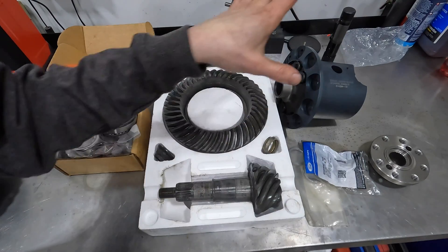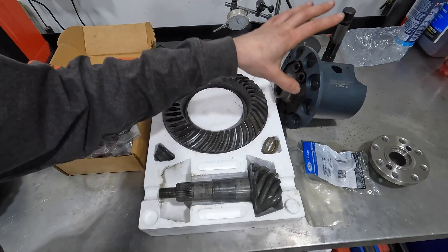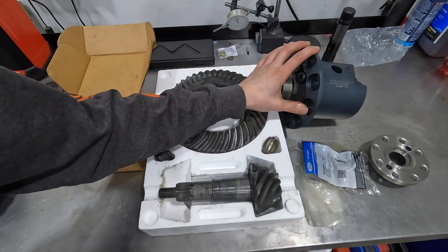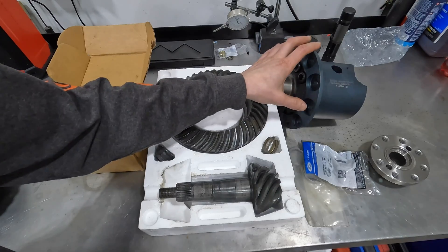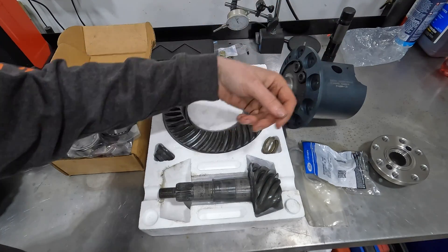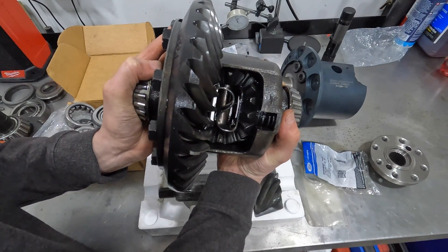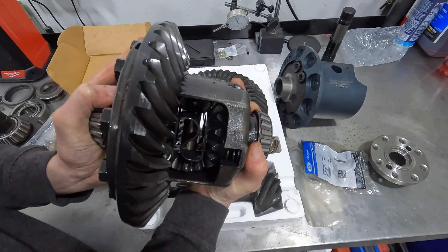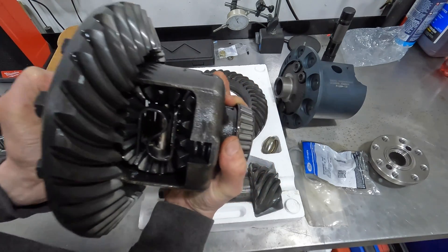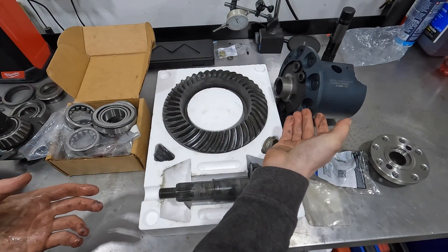This next piece is a Torsen T2 differential from Ford Racing — a 31-spline differential, meaning you need 31-spline axles. The Torsen is a gear-driven limited-slip, so there are essentially no parts to wear out, but the downside is this unit is not rebuildable — once it goes bad, you replace it. My stock differential was a clutch-pack style, which at higher mileage doesn't transmit much torque from one axle to the other and requires rebuilds approximately every 50,000 miles depending on how the vehicle is driven.